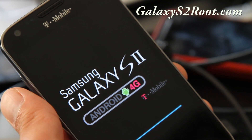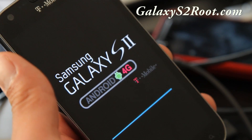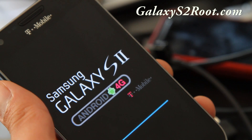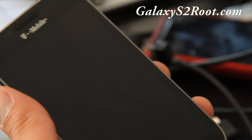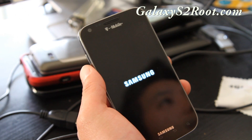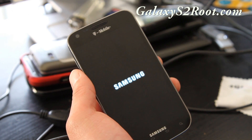That's how you unroot your phone. This first boot takes a bit longer for some of you, so I'm going to leave it and come back to show you that it's been completely unrooted.